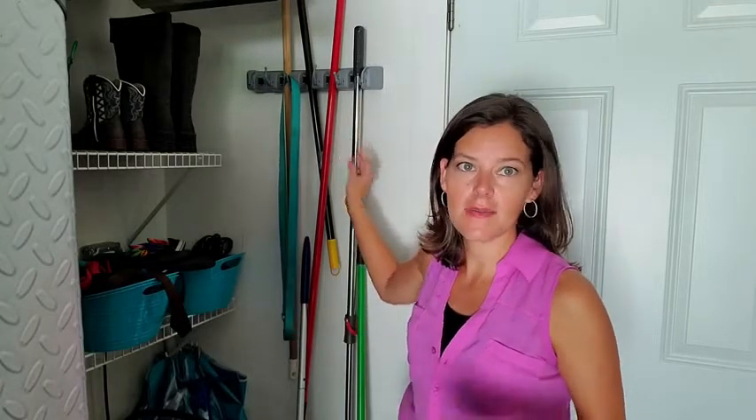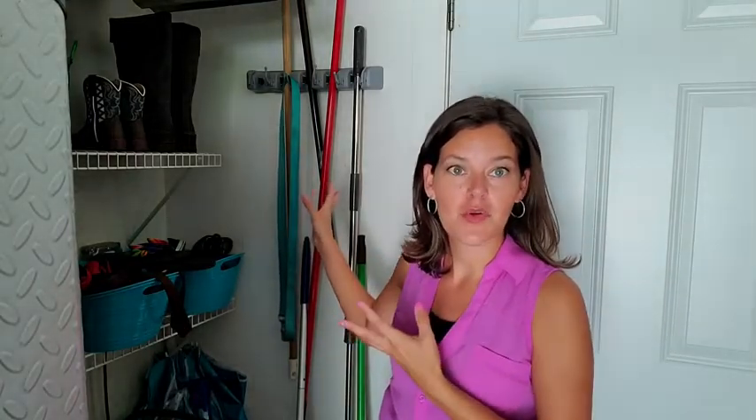For me, this was super convenient because this is my door inside, so I come right out and I can grab whatever I need — the broom, the mop, or take my dog for a walk.